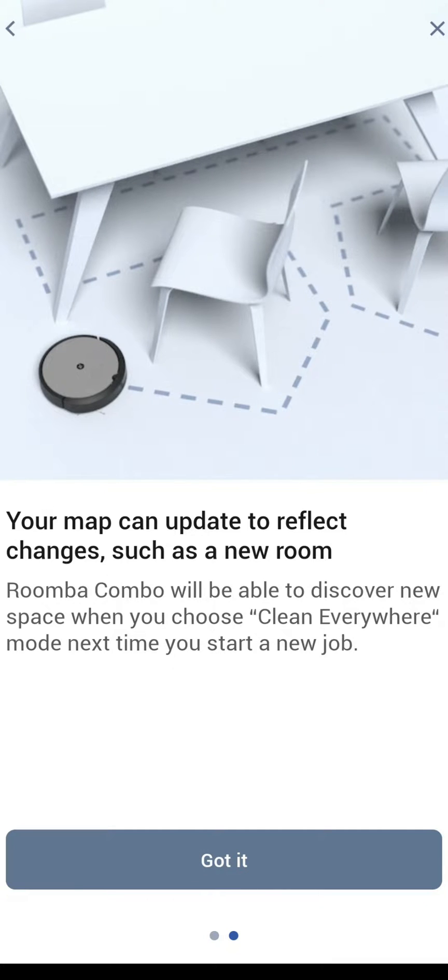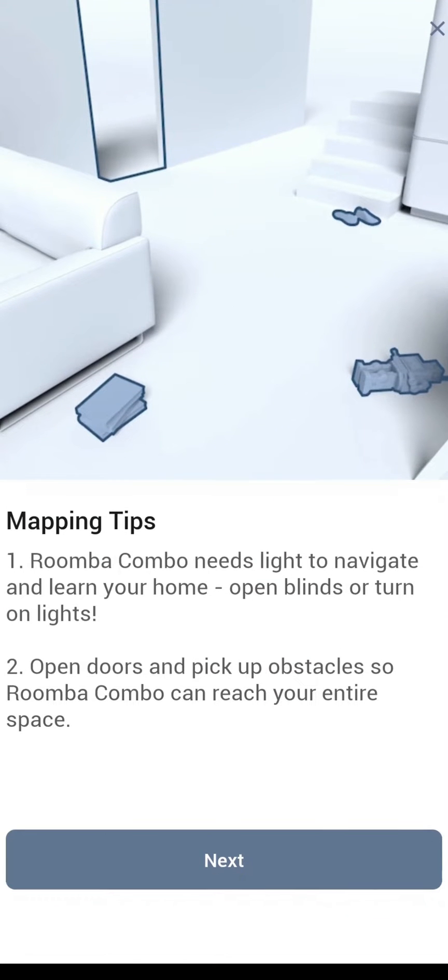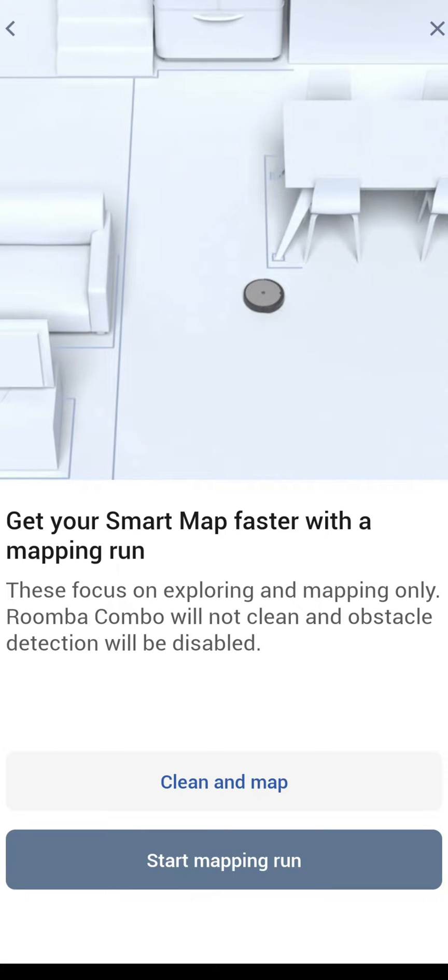Make sure that you open up all your doors and turn on all lights, as the robot will need this in order to complete a map on the first run. Go ahead and click on 'create a new smart map' and there are tips they'll give you for making sure all your doors are open and all your lights are on when it's mapping.